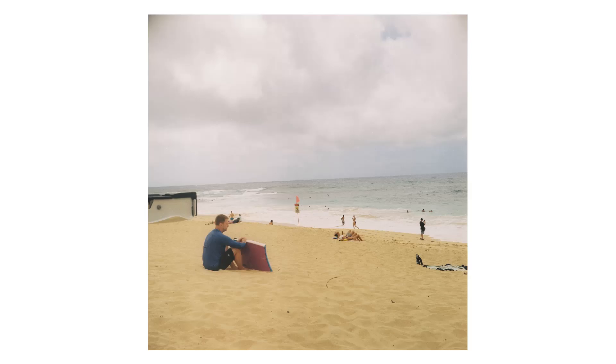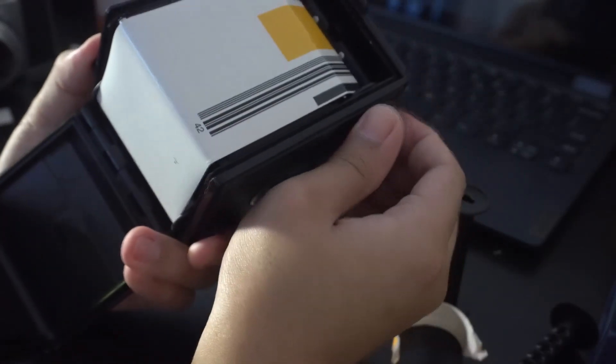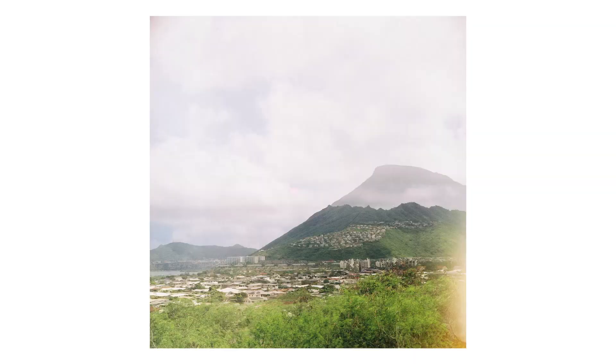I also noticed some weird vignetting on the top left corner sometimes, and some light leaks, even though the seals looked fine. Loading the film is kind of a hassle because of the way things fit in there. I always stressed loading a roll of film, and double exposures will happen in the beginning.